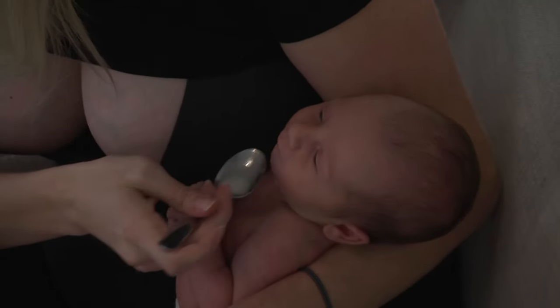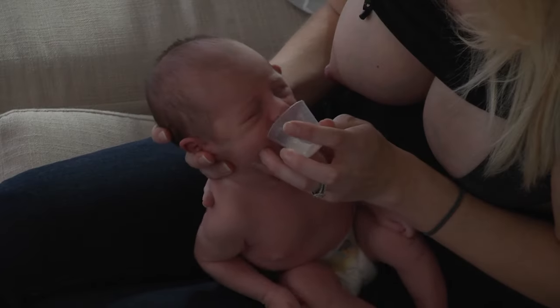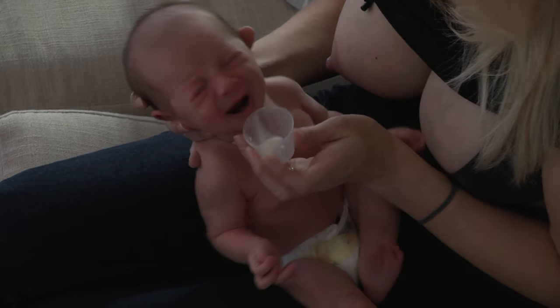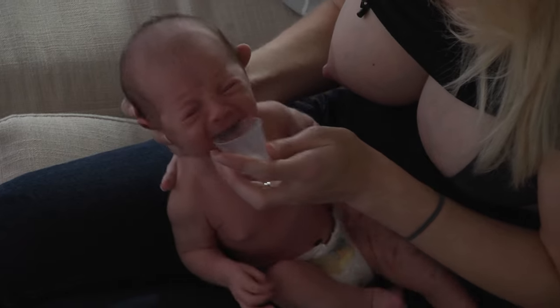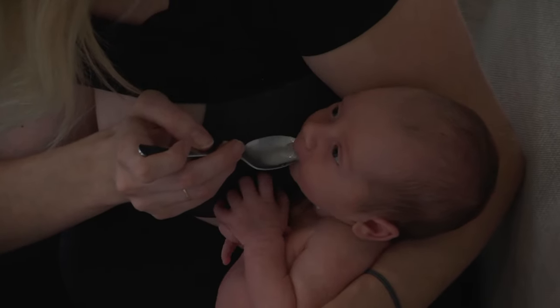You want to hold the cup so that it touches your baby's bottom lip and then slowly tip the cup up so your breast milk just touches your baby's lips. You never want to pour your breast milk into your baby's mouth.